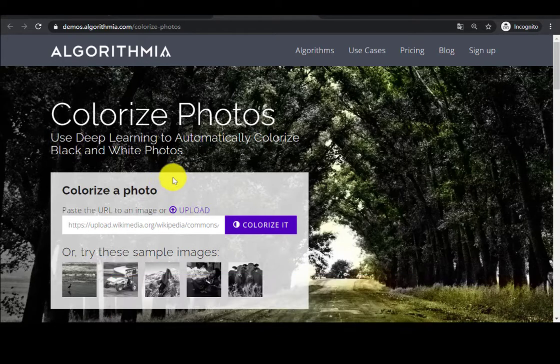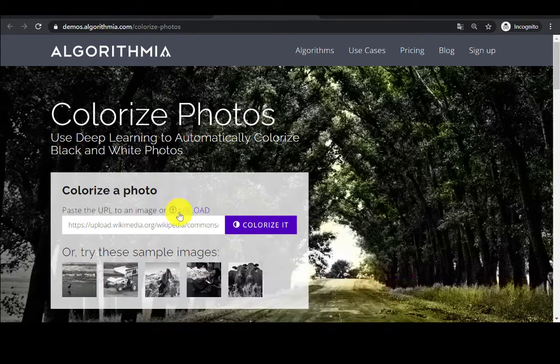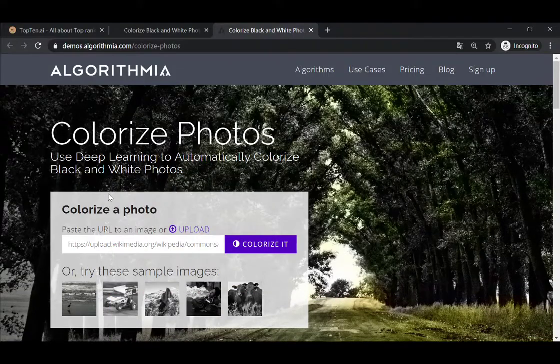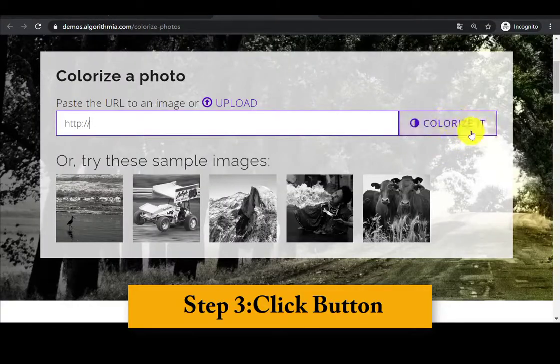Today we're going to take a close look at how to use this free tool. Step 1: Open the Algorithmia website — you can get the link in the video description. Step 2: Upload a black and white photo. You can click the upload button to upload an image or paste an image URL into the box.